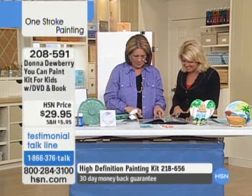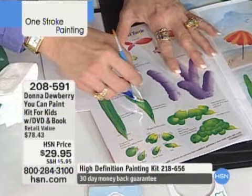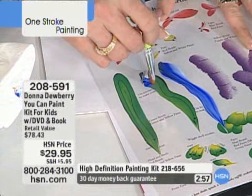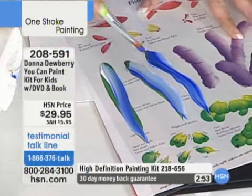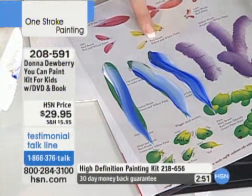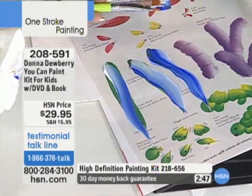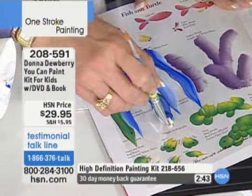Here you have Donna Dewberry coming into your house teaching you in an hour DVD. And all these fun colors are included in the paints, specially formulated so they're easier to remove. All they do is — you tell them start on that line and they slide. You have to say green brush, red, or blue, and they grab that paint on that side and stroke, and they just keep practicing.